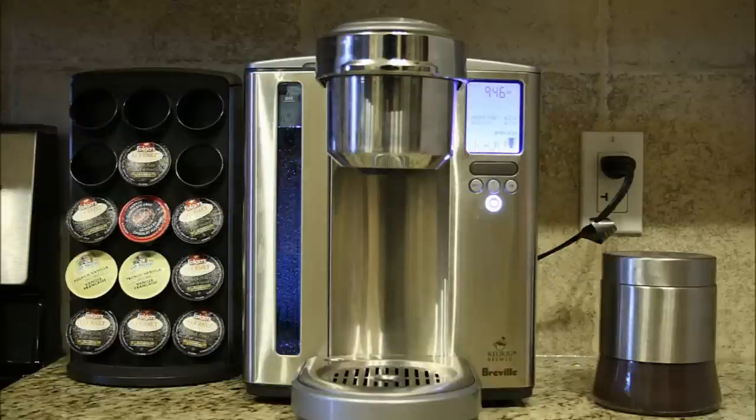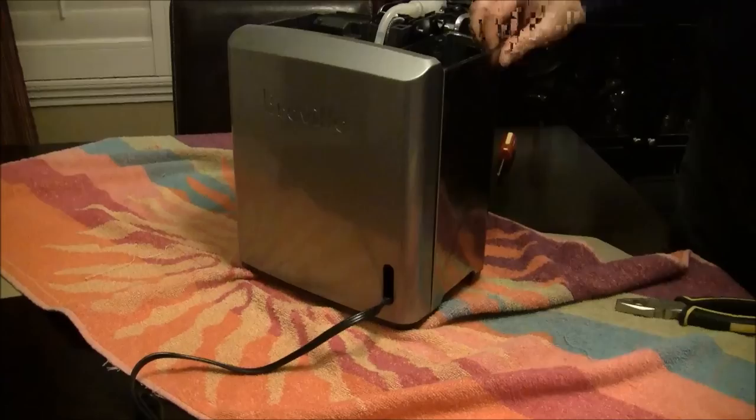This is my Breville machine. It's very, very similar to the Keurig machines, so if you have a Keurig, keep watching because this may be your issue as well. Just as we get into this portion of the video, you will notice I had some video problems, but I thought I would put it on YouTube anyway so you can see the fix.